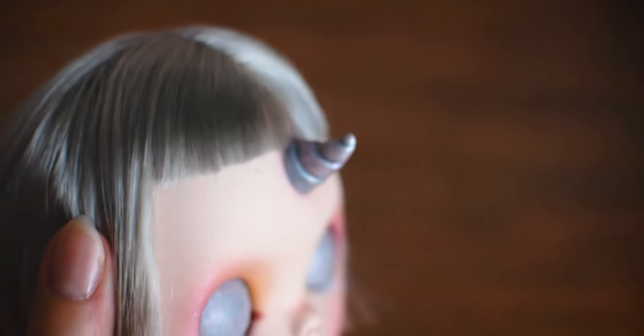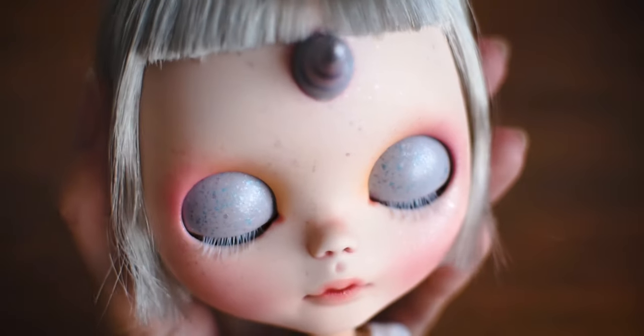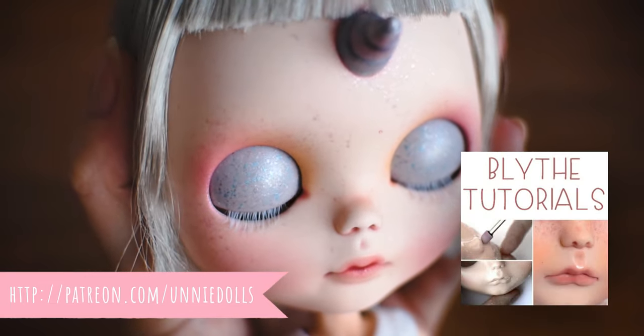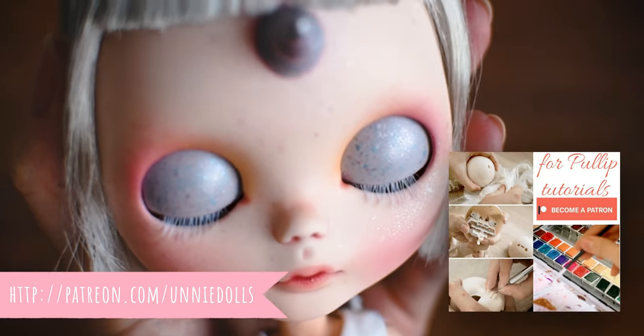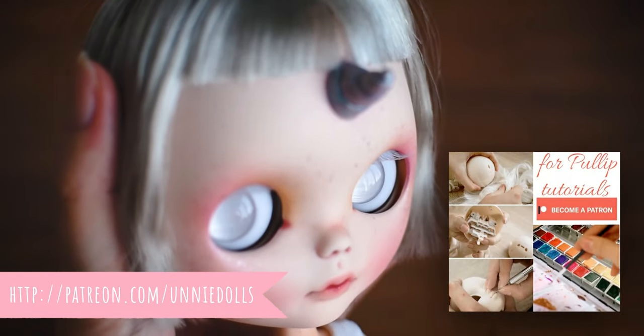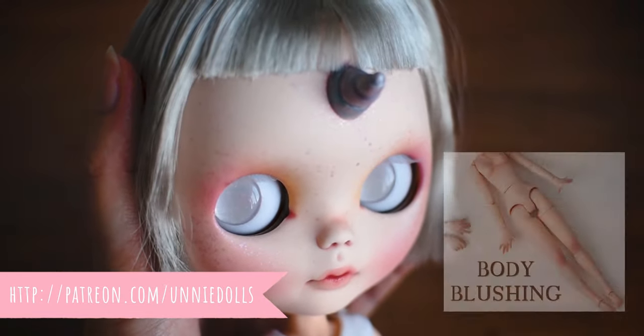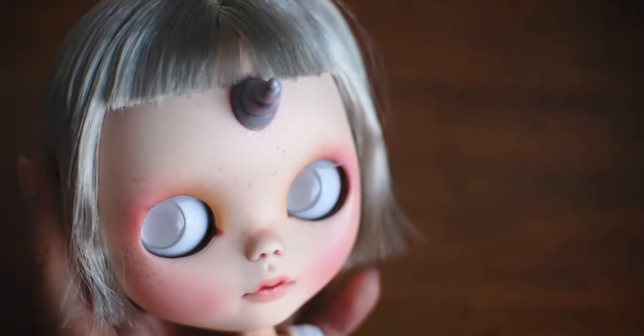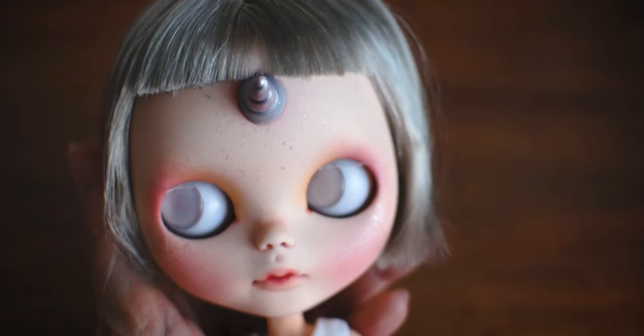For more Bly tutorials, please become a Golden Insider supporter on my Patreon page, where I'll share more Bly and Pullip tutorials, starting with head opening, through the carving, repainting, body changing, finishing with creating the pulling cords and assembling. Thank you for watching this video. See you at the next one. Bye!